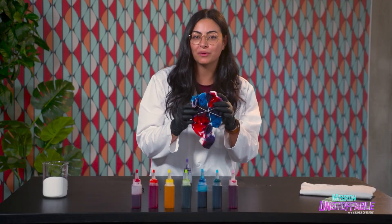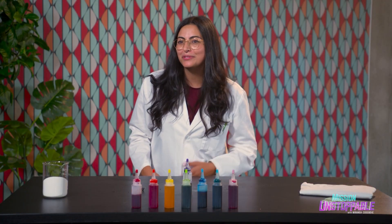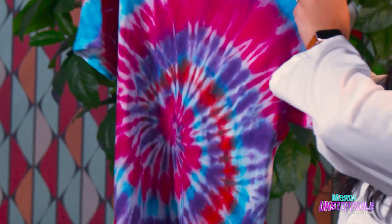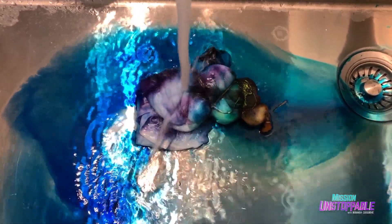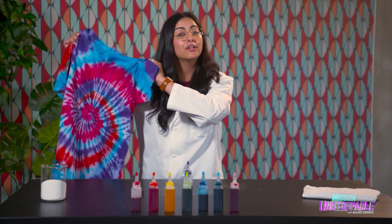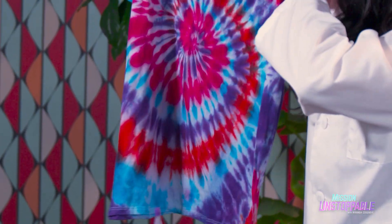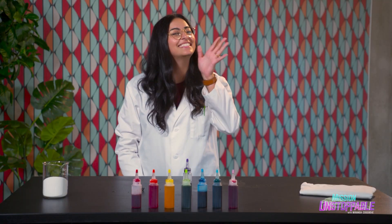Now we're done with our dye and we have to wait 24 hours for this shirt to dry. They only gave me a few minutes for this segment though, so we did this one yesterday. You'll want to rinse your shirt until the water runs clear, so the excess dye that didn't get bonded can be removed. There you have it — a colorful group of glucose molecules bonded to fabric dye. Isn't science beautiful? That's all for me. See you guys next time.